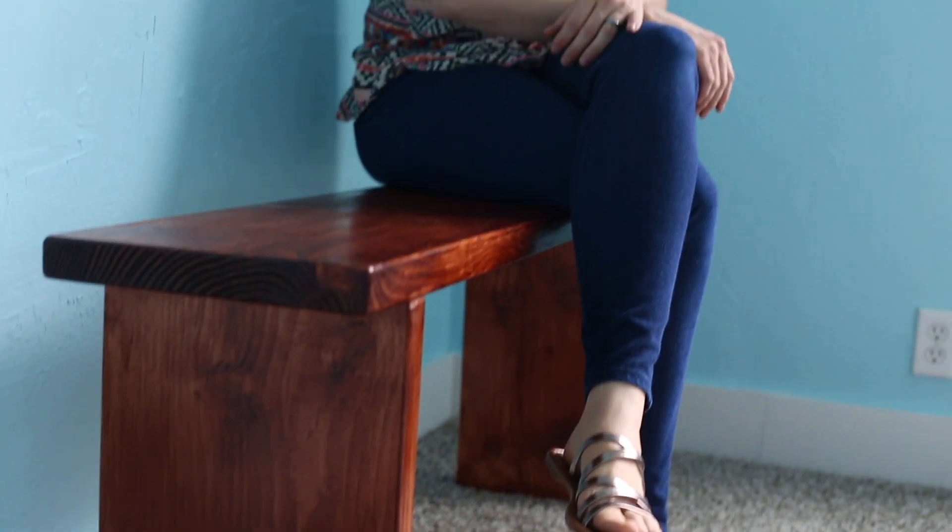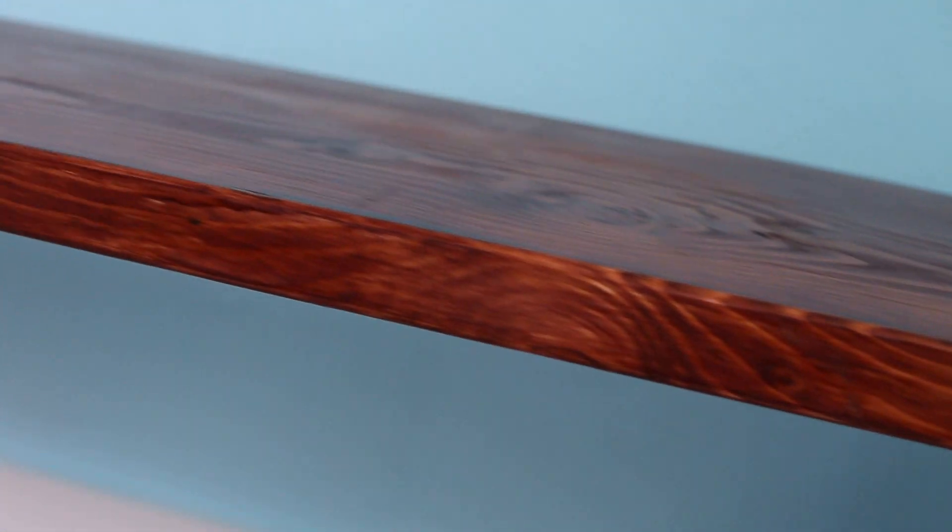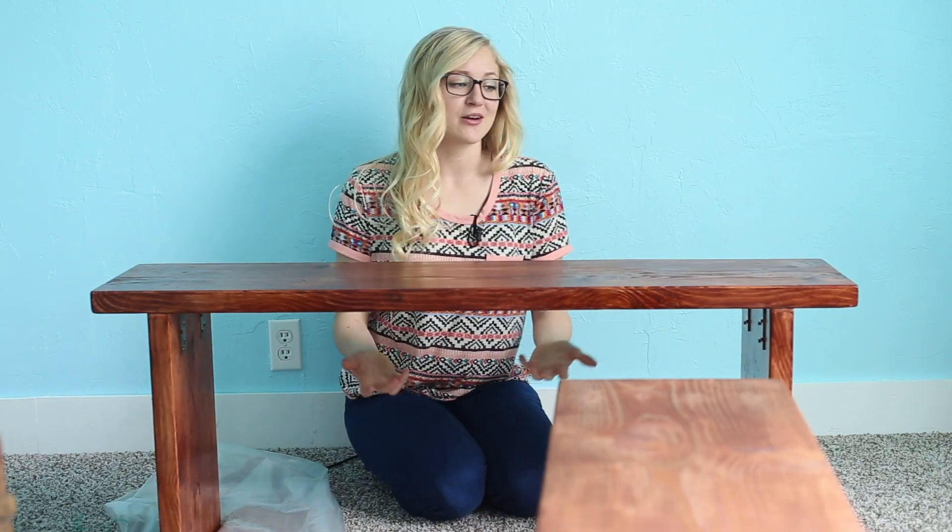Welcome to Pins and Things. Today I want to show you guys how to make a very sturdy, simple, and custom fit bench. I'm actually going to be using this at the dinner table — I've never had benches that fit perfectly underneath our table, but I have always wanted them. So I decided to look on Pinterest, and this inspired me to come up with my own design.